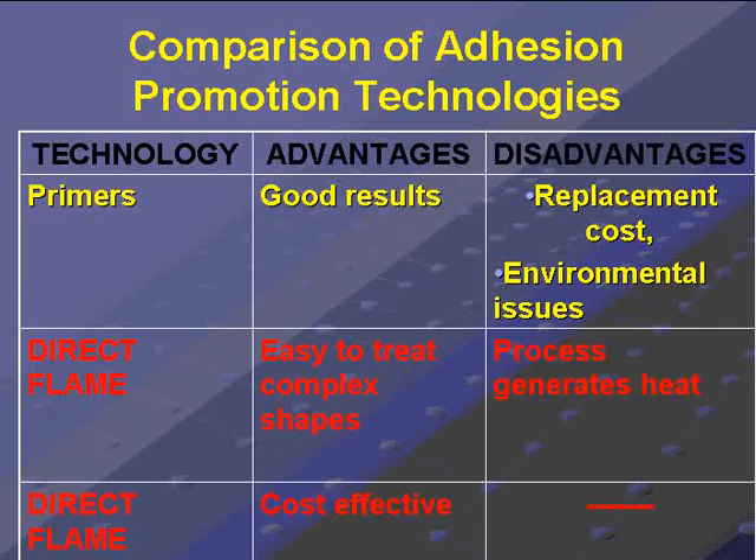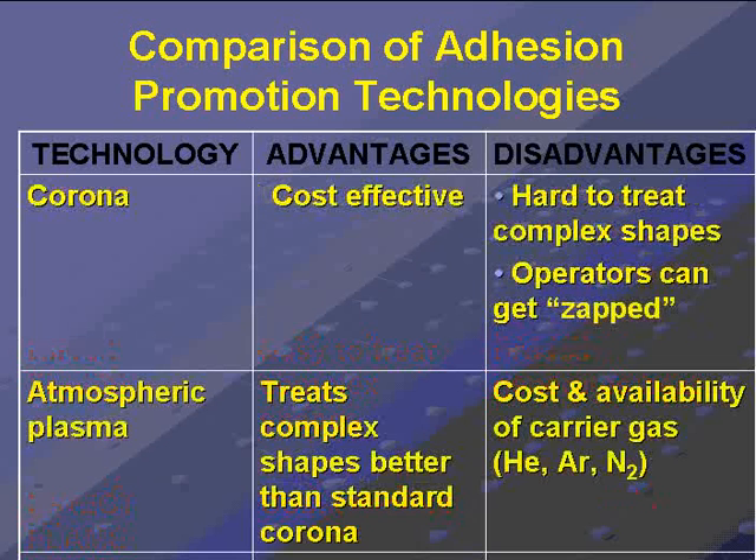It's because of the oxidation of the surface of the plastic or polymer. Heat is an unwanted byproduct. Corona is cost-effective, but it's difficult to treat complex shapes, and it uses electricity to dissociate those oxygen molecules.